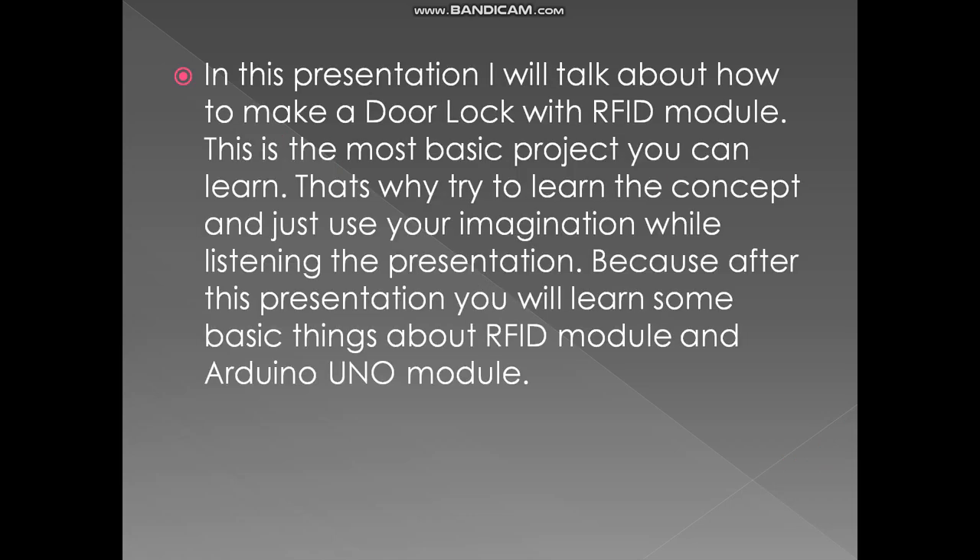Today I want to talk about how to make a door lock with an RFID module. This is the most basic project you can learn, so try to understand the concept and use your imagination while listening. After this presentation, you will learn some basic things about the RFID module and Arduino Uno.